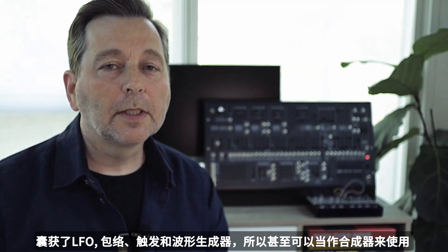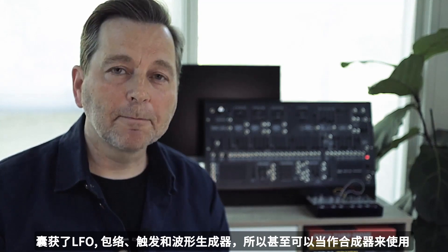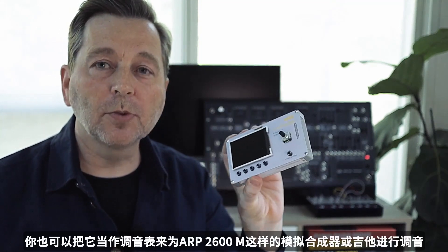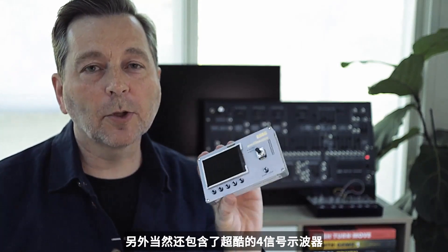There's LFOs, envelopes, triggers, even wave generation, so you can use it as a synthesizer inside this handy tool. You can also use it as a tuner to tune your ARP 2600M or your guitar. And there's even, you guessed it, a four-channel oscilloscope inside. It's really cool.